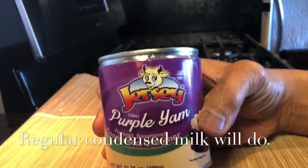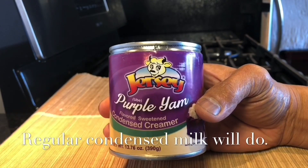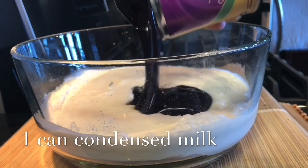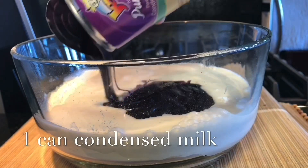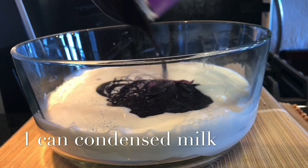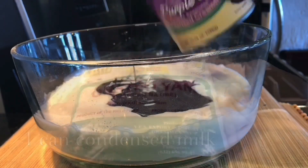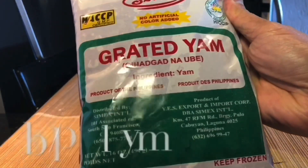If you do not have this, use the regular condensed milk. I only see this at Seafood City and I thought it would be fun to use it — 1 can of ube-flavored condensed milk. If you don't have this, use the regular condensed milk and use ube food color for the dessert. I'm using frozen but cooked grated ube.